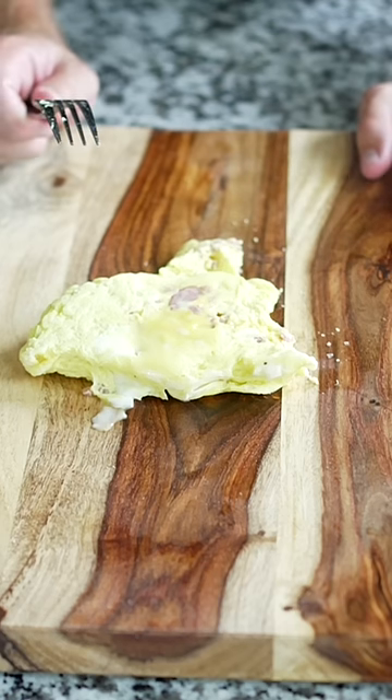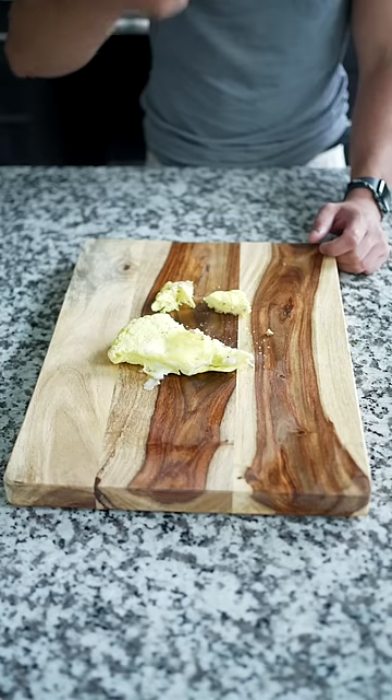That is the worst-tasting omelet I've ever tried in my life. It's not that bad, actually — it's pretty good. Can you use it again, though? Yeah, I would.